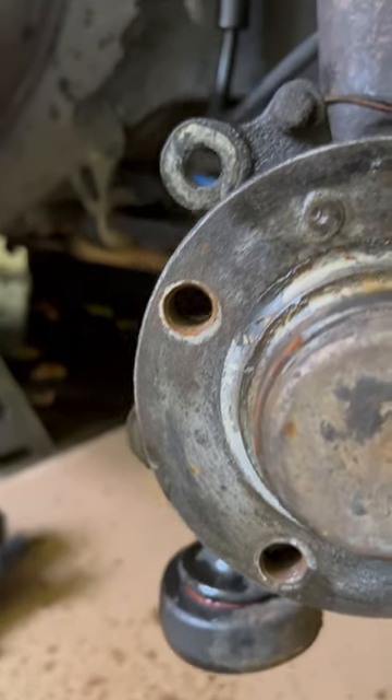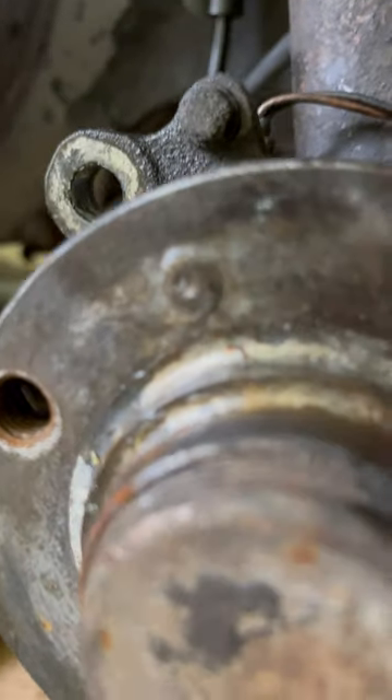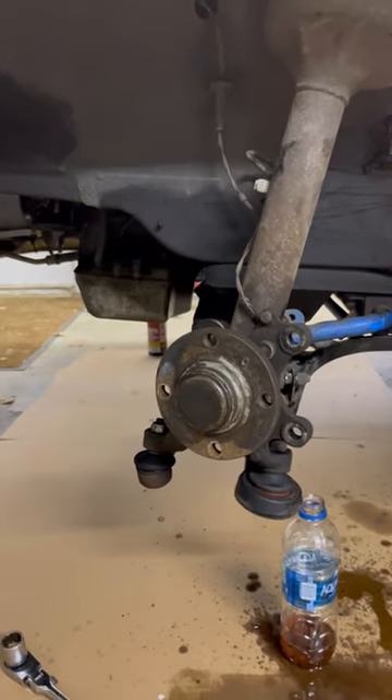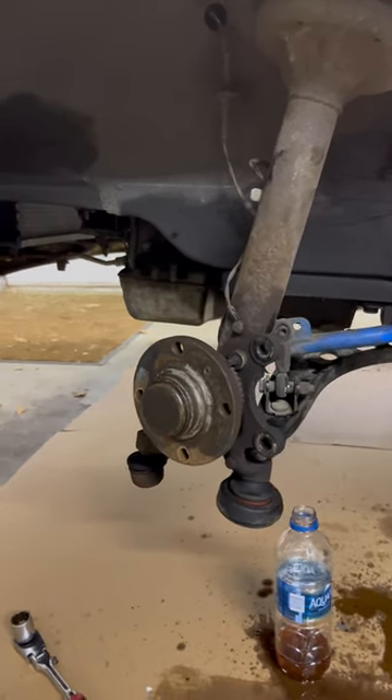My set screw is pretty rusted into place, so a little bit of aggressive drilling. Got that out of the way, but here's the remnants. Let's take a second and admire the bare bones here with all of the brake components out of the way.